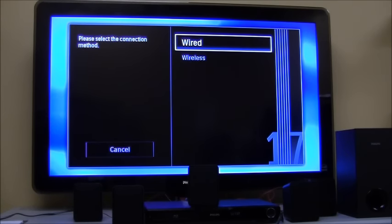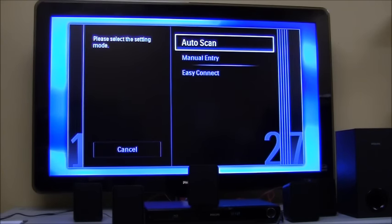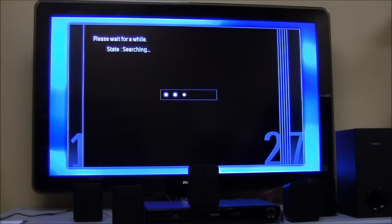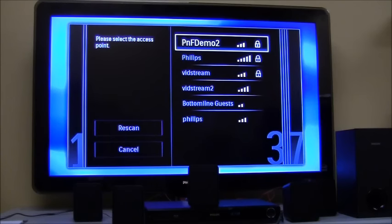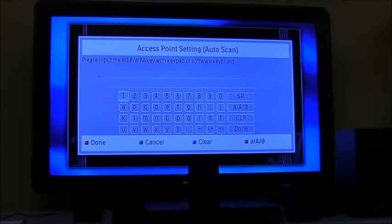Right out of the box it asks us to connect to a wireless network. We're going to select auto scan, which will scan for all networks available in the area. It found many networks — we're going to select ours. You will select your respective network in your home and then put in the security key.